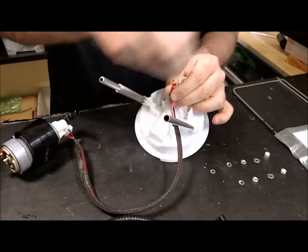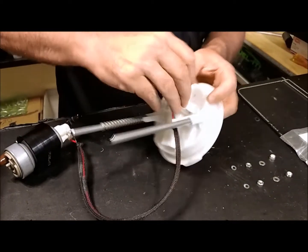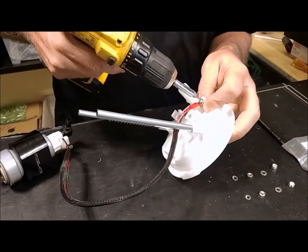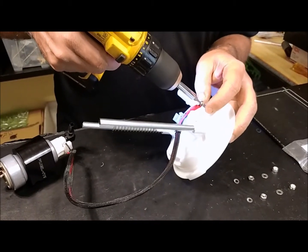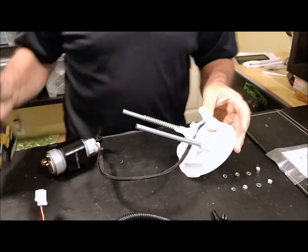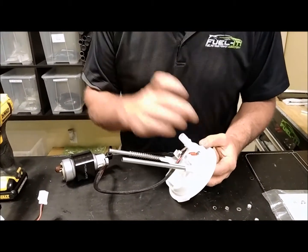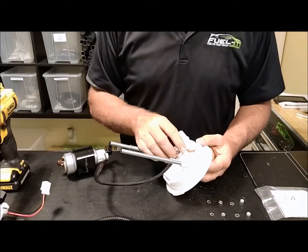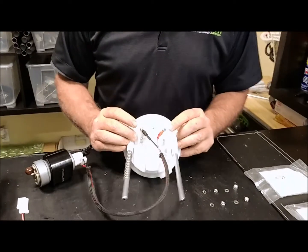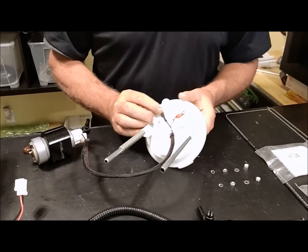Go ahead and thread that in, and then same thing for the positive side — put your lock washer on. Now the holes for these: you have two options when you order from us. You can order a top hat and put in a core deposit — we'll have already drilled it for you. Or if you're going to do it yourself, you can see where the locations are for those holes. The hole size is 9/64ths.